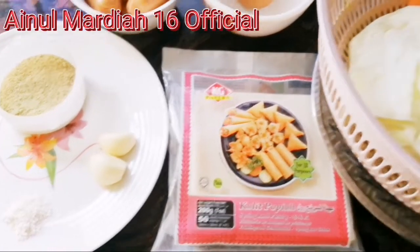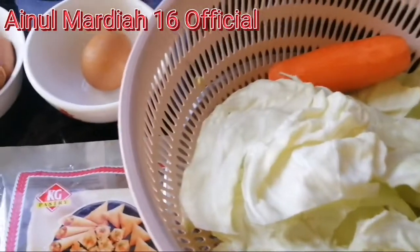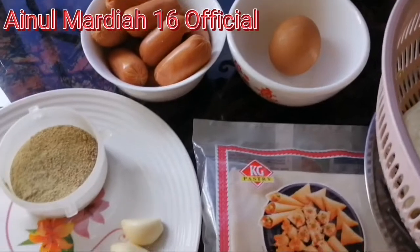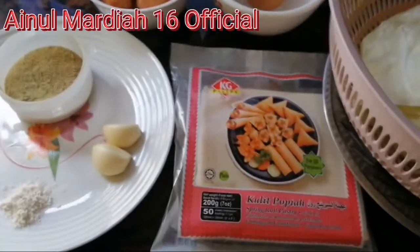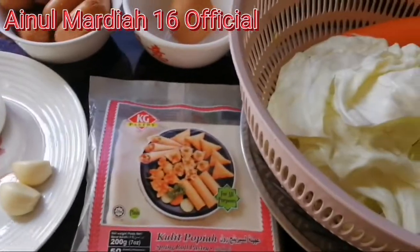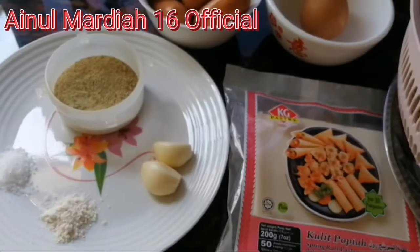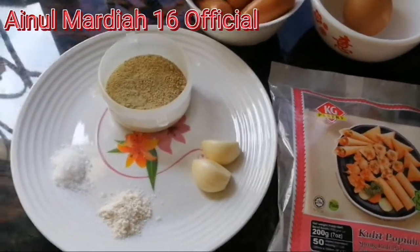Halo, assalamualaikum warahmatullahi wabarakatuh teman-teman, kembali lagi di channel kita Ainul Martia 16 Official. Kali ini saya akan membuat spring roll isi sayur dan sosis, dan ini adalah bahan-bahan yang sudah saya siapkan untuk membuatnya.